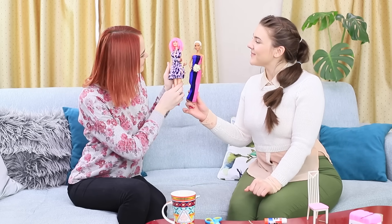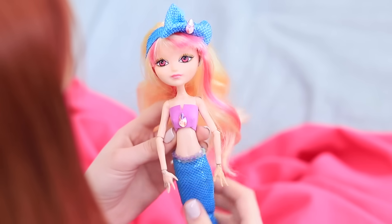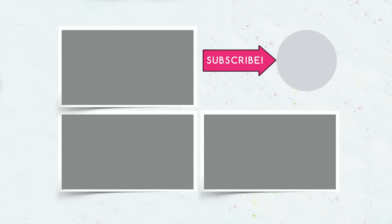Did you like our life hacks for fixing broken toys? Let us know in the comments about how you'll reanimate your old dolls! Don't forget to like this video, subscribe to our channel, and click the bell so you don't miss new ideas for old toys on Troom Troom!